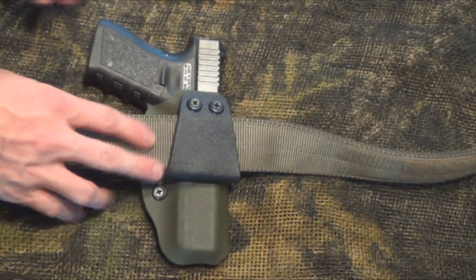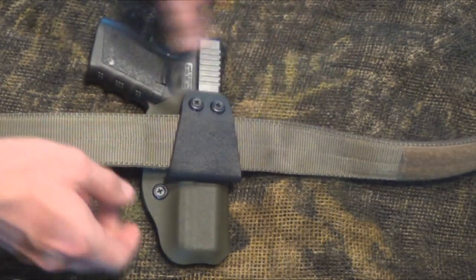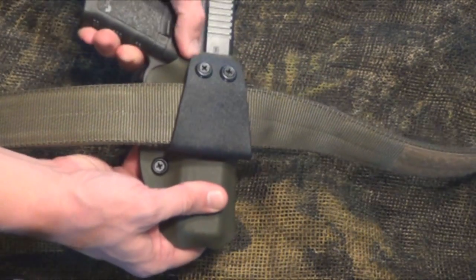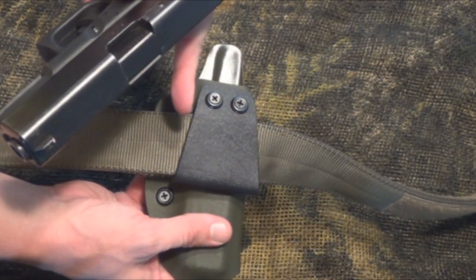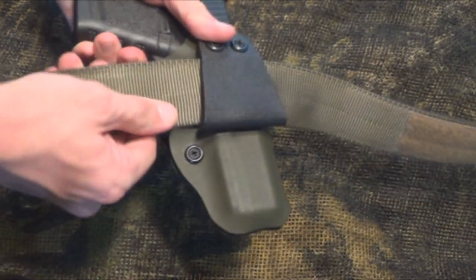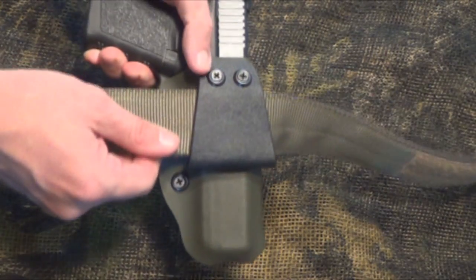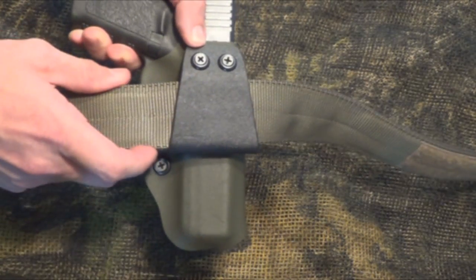With this style belt clip, you really need a nice good belt because when you go to draw the weapon, this is what's going to keep the holster in your pants. If you have a really flimsy belt, it may slip over the edge and then you're going to draw the holster as well, which is a bad thing. So get a nice good belt.